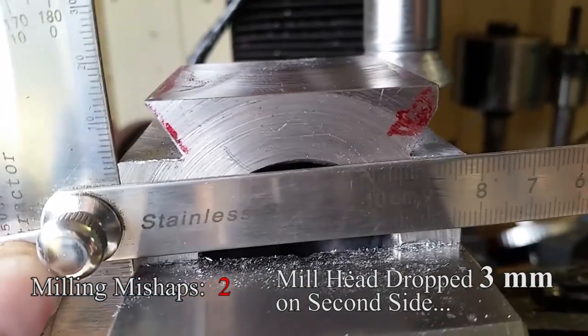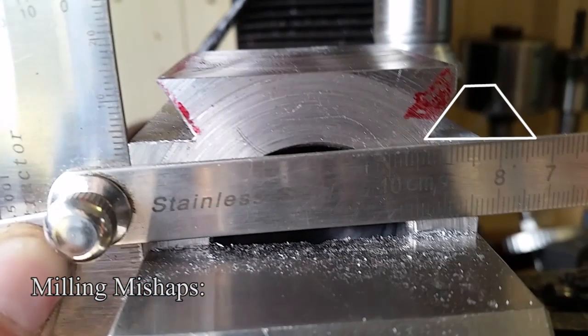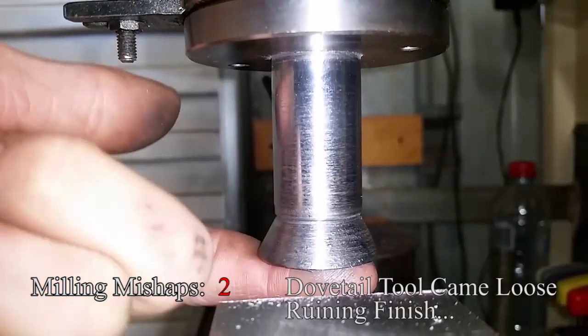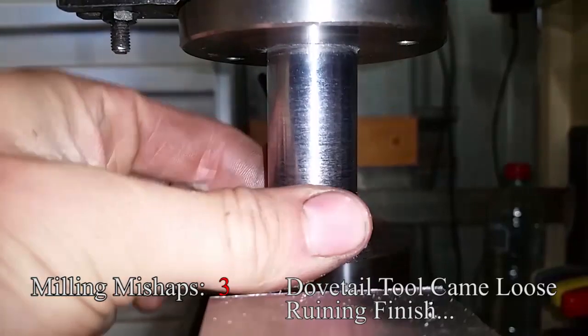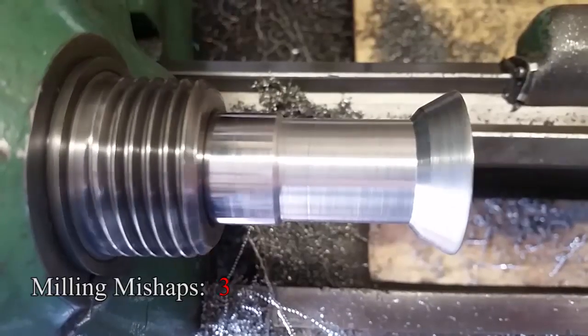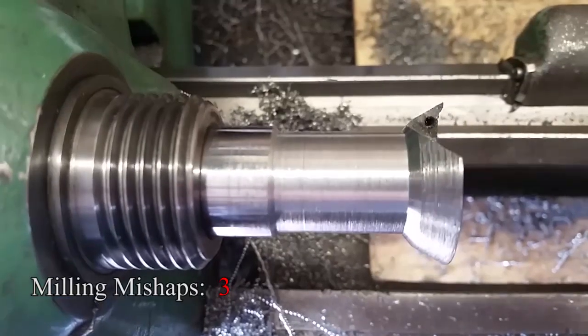I should have been feeding down on an angle instead of plunging the cutter straight in. I think that would have prevented the head dropping. Because I'm taking off more and more, I needed to create an undercut in my tool.